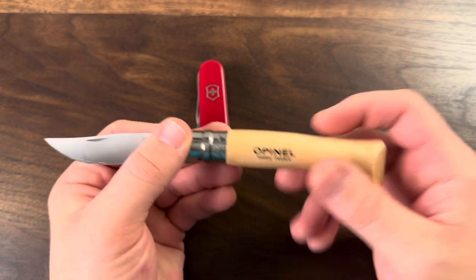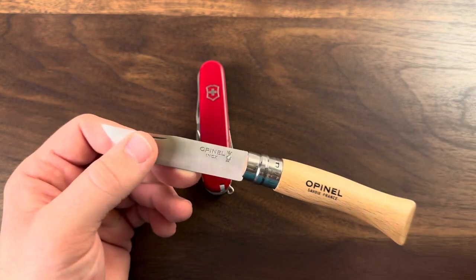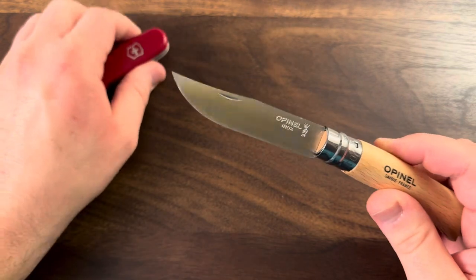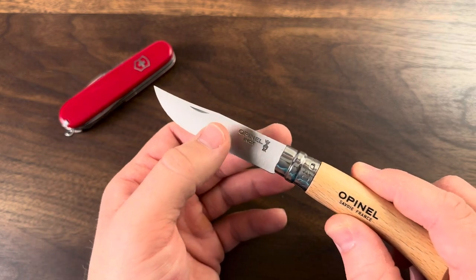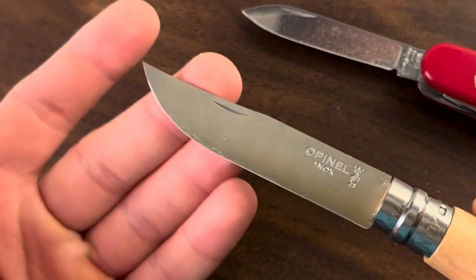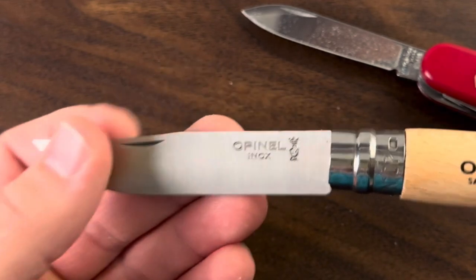We've got a four-inch handle from end to the end of the collar, and a three-inch blade. This is a 12C27 stainless steel. My Hiker has made me a huge fan of a nice, shinier stainless steel. This does have chrome in the mixture, much like the Victorinox blade, which gives it that shine, the corrosion resistance, and it is just razor thin — which I've also become a big fan of.